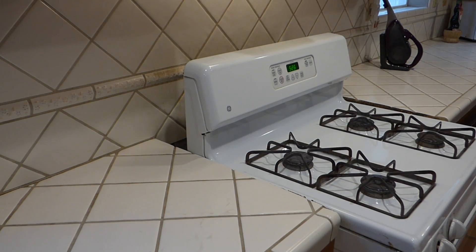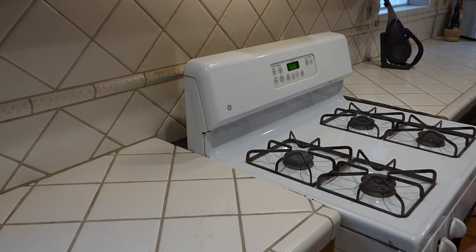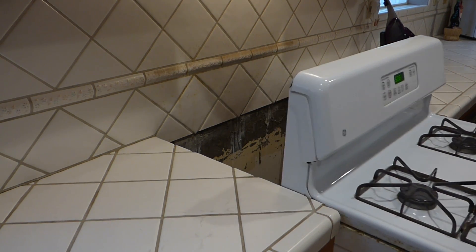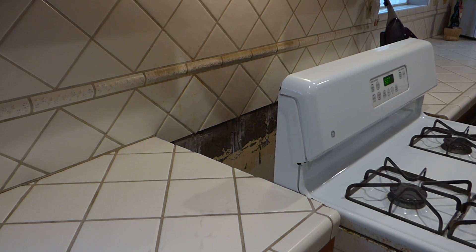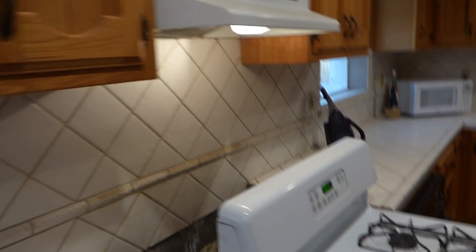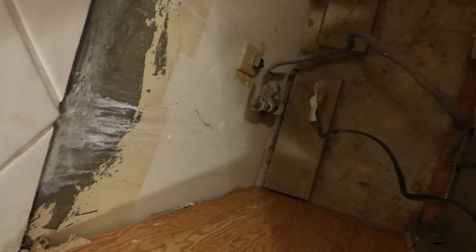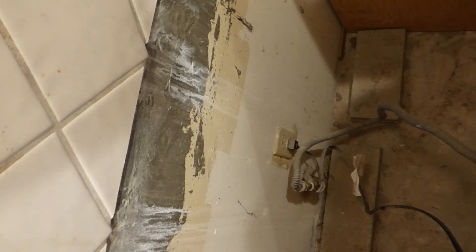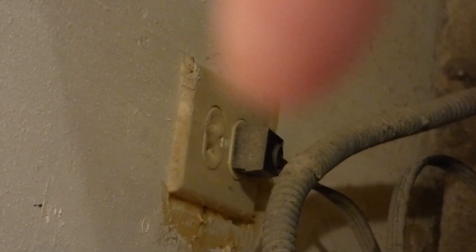I'll pull it out some more — same thing: open the door again, grab underneath the front, and give it a lift up. Now I'm reassessing how much room I have to work with. It's dusty and grimy back here. All we've got to do is reach down and unplug the power cord. It plugs right into the wall down there — just reach down and unplug it.